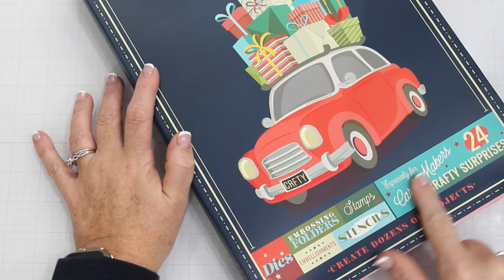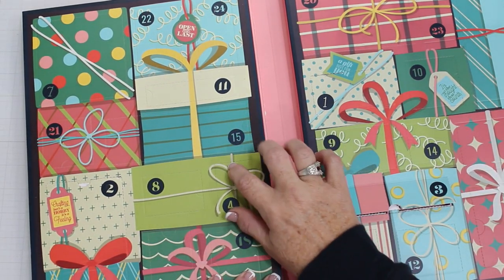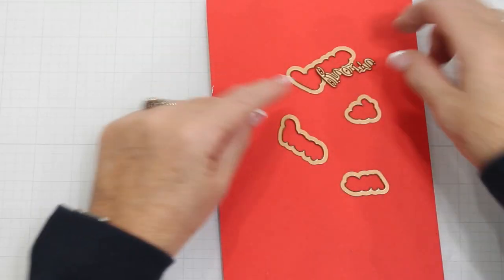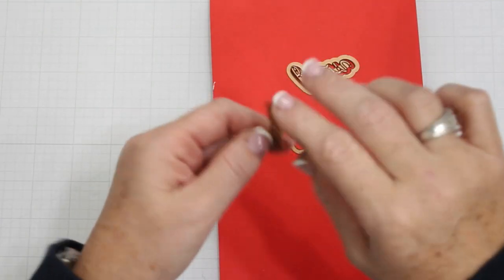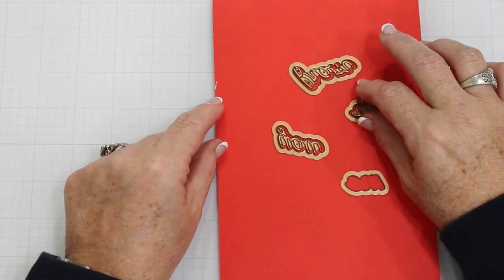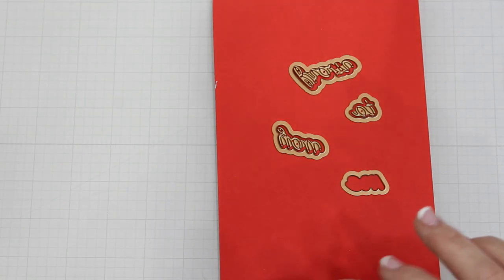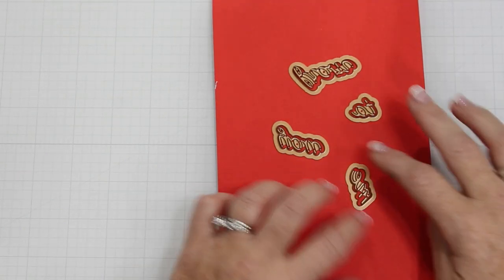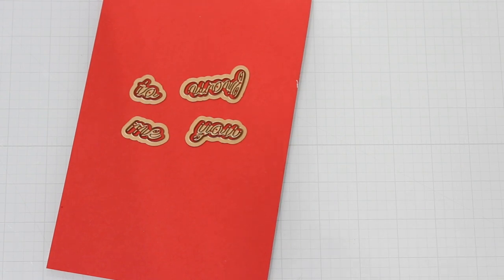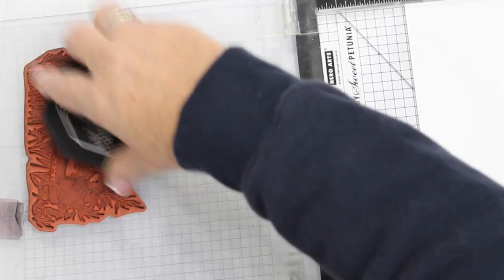I am showing you the Advent Calendar from Spellbinders. This is a great kit because it incorporates all occasions for all year. So let's say that you can't do holiday crafting right now — this will take you into the year. We are in day four, and I am peeling that back to find that we're having a From Me to You die set, which is so versatile that you can use for almost any occasion. I just wanted to mention that this kit is sold out unfortunately, so everything that you're seeing on all of our channels is just here for inspiration for those that were lucky enough to get the calendar before it sold out.